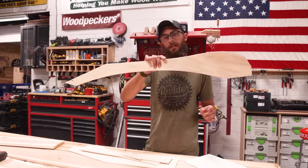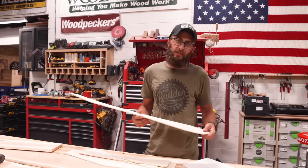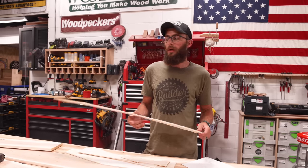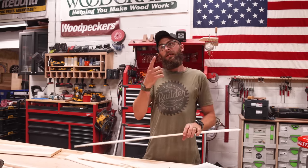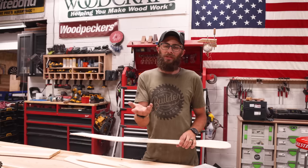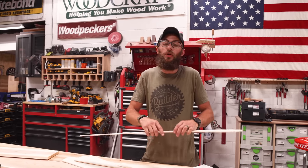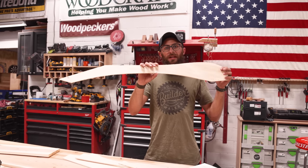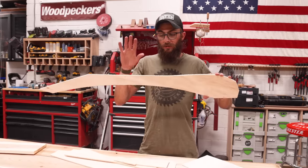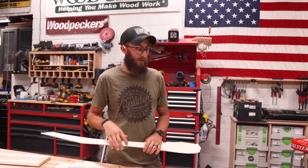We're going to use CNC'd templates. I had Jordan help me with some of the CAD stuff because I'm computer illiterate. If you buy the plans for Jordan's chair, you don't really need CNC templates because those parts are rectangles, but these are getting a little fancier. These templates will be available in both digital and physical versions.